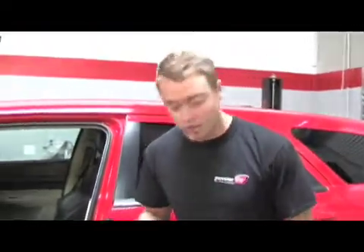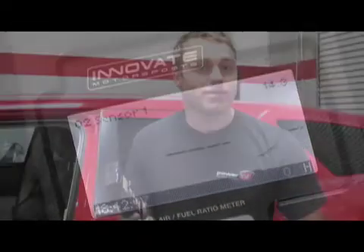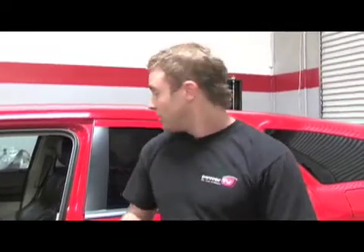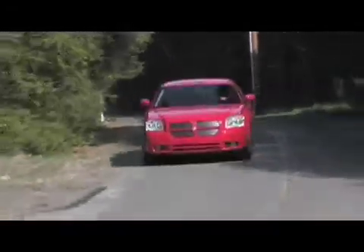Hopefully you now understand a little bit more of what the LM2 is capable of. This little handheld device costs under $500. Up until about five or six years ago, to get the kind of data we've seen here today would have cost over $4,000 in data logging and wideband equipment. Thanks to the LM2, we've now got a 5.7-litre Vortech-equipped Magnum that's tuned for maximum horsepower and runs a very safe air-fuel ratio. Till next time, my name's Bucko — thanks for watching Power TV.